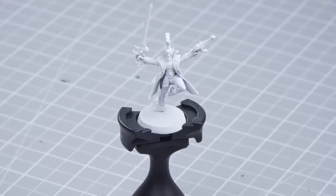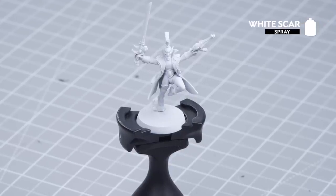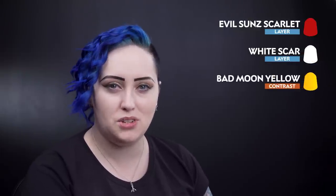First we need to undercoat our model, and for this we have used White Scar. For our first section we'll be doing the red and yellow checks. For this we'll need Evil Sun Scarlet for our red checks and the outline, then White Scar to tidy up any mistakes, and then Bad Moon Yellow for the yellow checks.